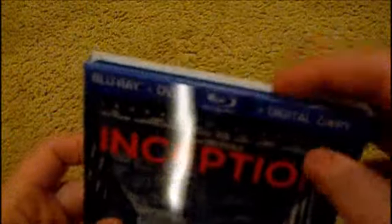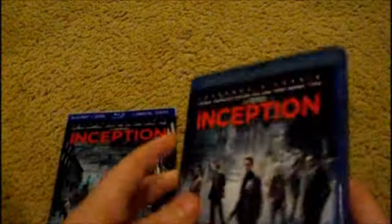This comes with a load of special features. It's 148 minutes long — it's a pretty long movie. It comes with the most special features I've ever seen on a Blu-ray.